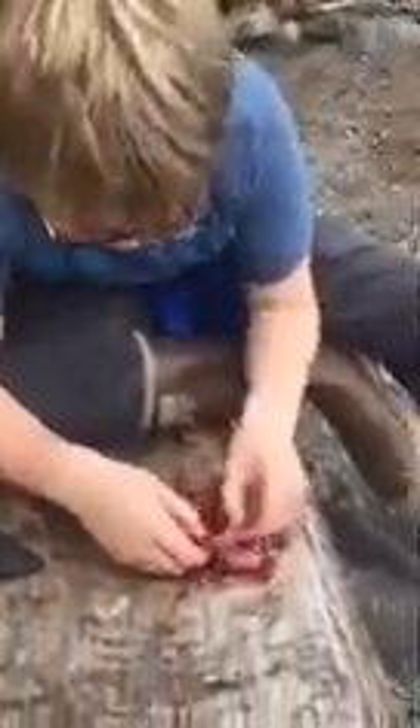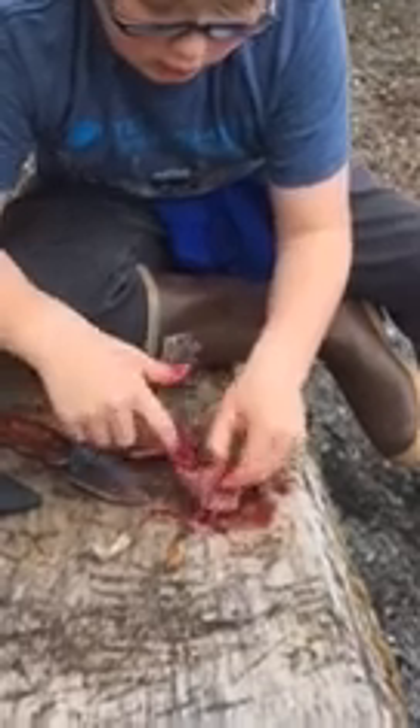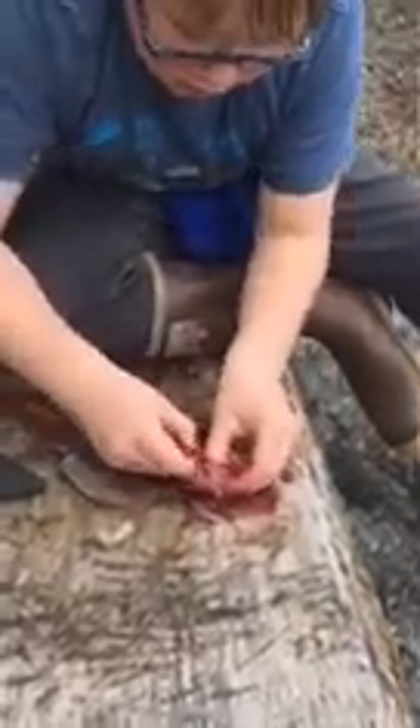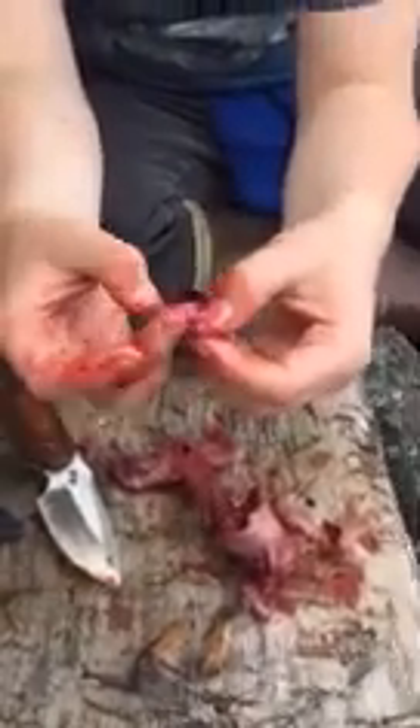Just clean up the chest cavity. There's a little membrane where it separates from the guts — it just holds the vital organs. There's the heart, and lungs and stuff. These are the lungs — the pink stuff. That's the heart. Could probably eat that, but we don't. We just let the animals eat it so it doesn't bother our chickens.